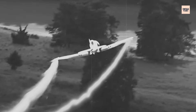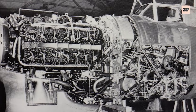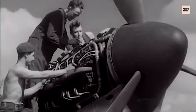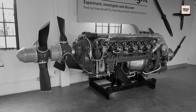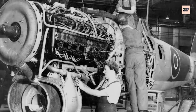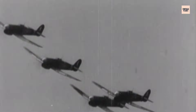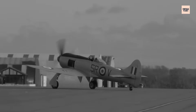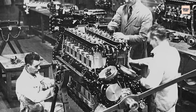Environmental conditions compounded the problem. In Normandy, dust and sand from forward airstrips were sucked into intakes, scouring precision surfaces and accelerating wear. Mechanics had to work constantly to clean and replace filters, flush cooling systems, and monitor oil quality. Servicing the Sabre was notoriously labour-intensive — spark plugs were buried deep within the engine, sleeve valve timing required exact alignment, and even routine inspections could sideline an aircraft for hours. Crews often cannibalised damaged engines for parts to keep others flying. Those who mastered its quirks earned deep respect for the machine's capabilities; those who underestimated it paid the price.